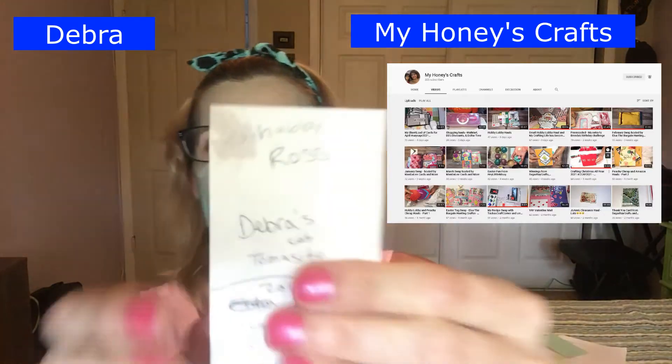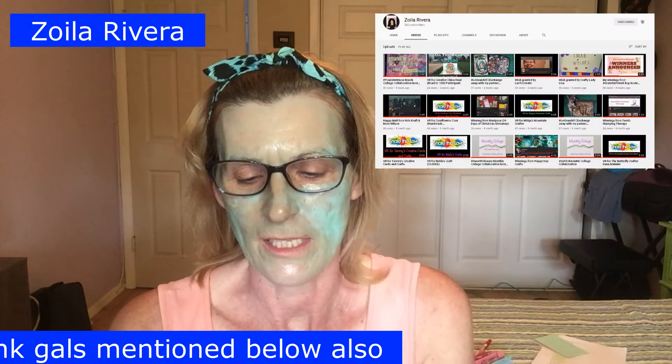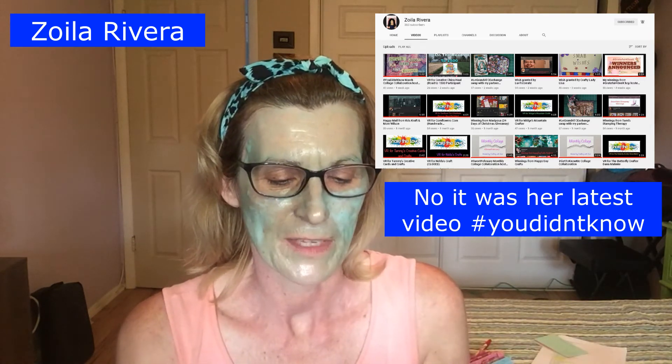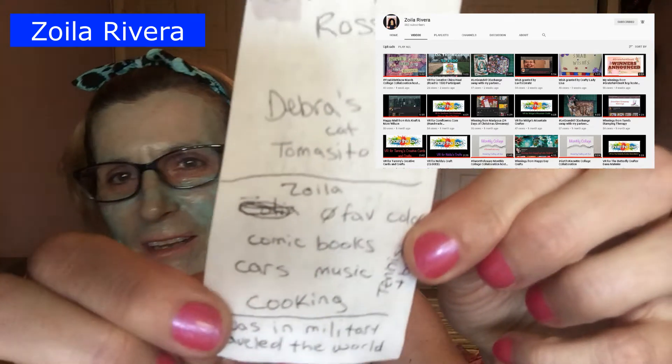Her drawing is on June 17th — that's something I need to note. I get so scattered. On the back of my notes I have things like someone has a husband named Ross and a cat named Tomasito — I write that stuff down to put on cards. For Zoila, someone was reading her ATC card and I wrote down her info: she doesn't have a favorite color, likes comic books, cars, music, cooking, tennis, and baseball. She was in the military and traveled the world.